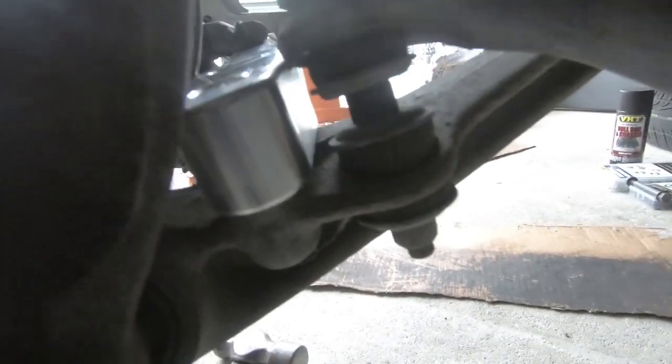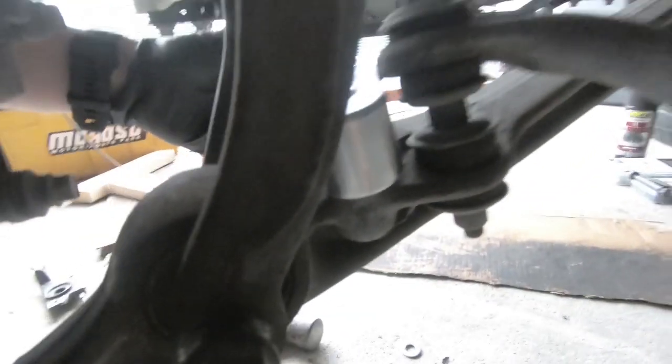Is it hitting the sway bar end link? No, it's got some clearance there. It's close to maybe hitting the actual sway bar — it's close.